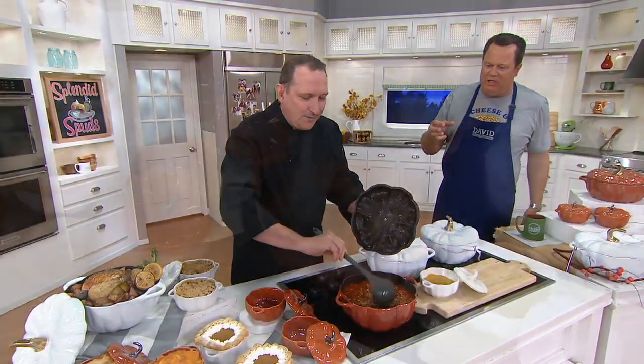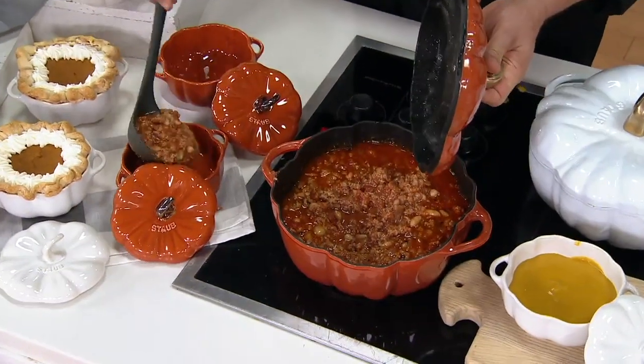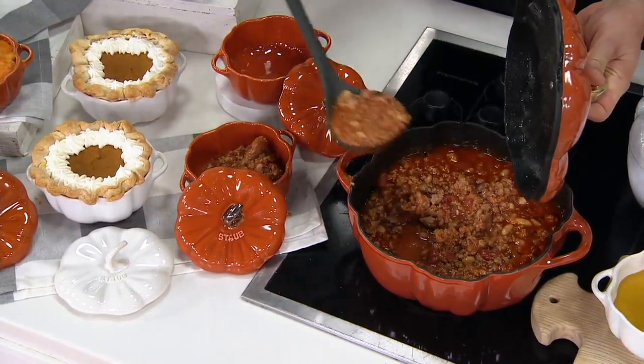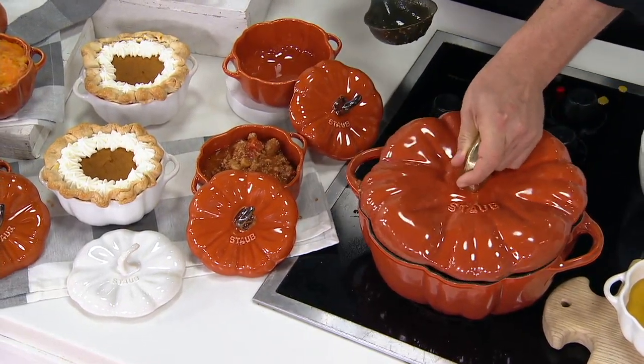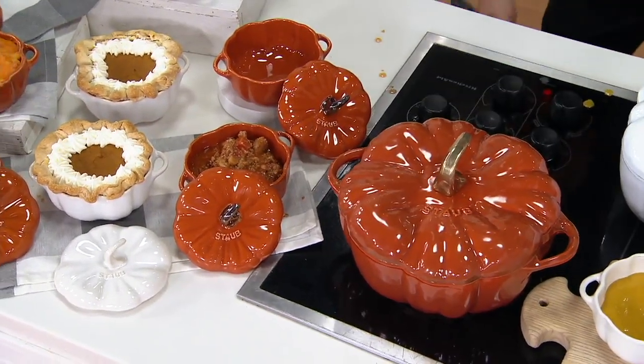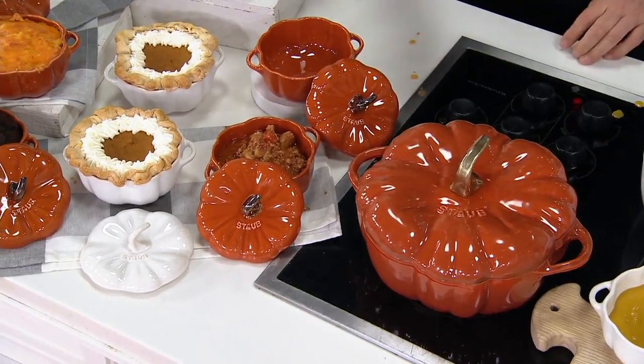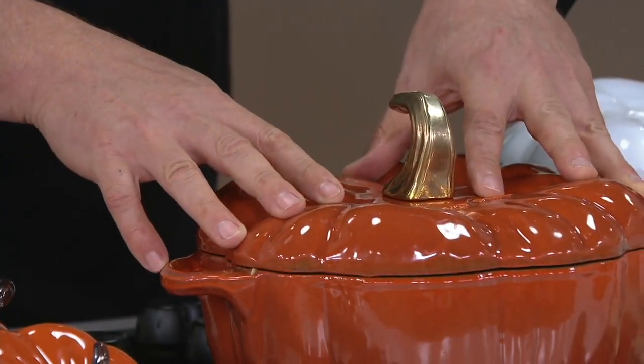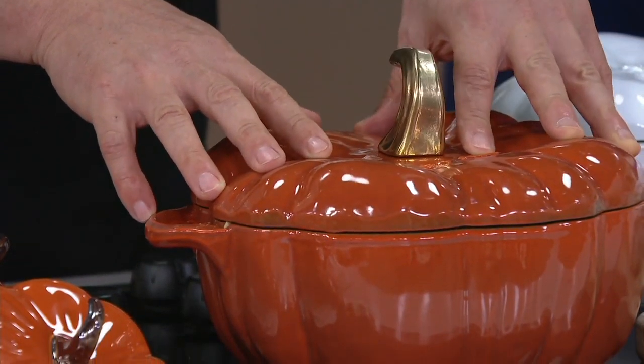One thing we want to talk about is the special basting that happens on the inside of these Staub containers. Because of the way they're designed and engineered, this is something very special and very different. Now, the story — this is designed after a very famous pumpkin called the Rouge Vif d'Étampes.